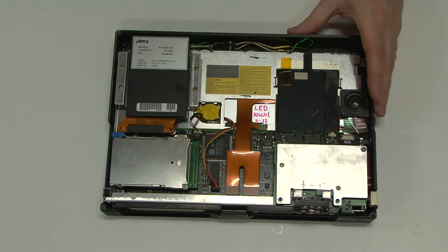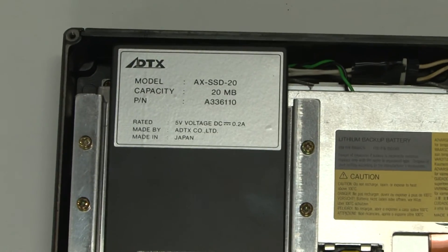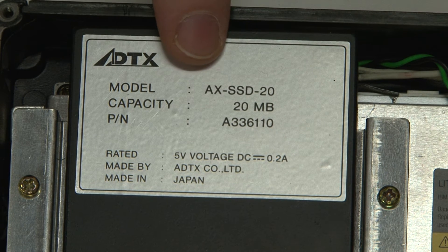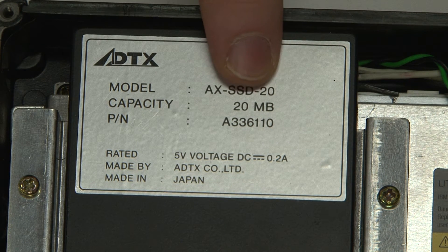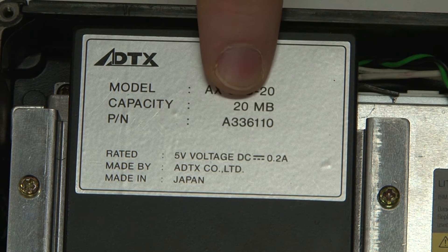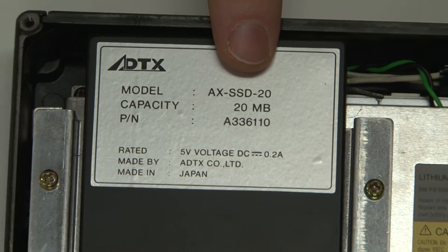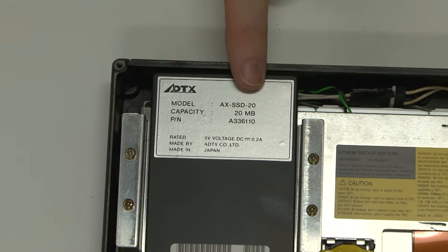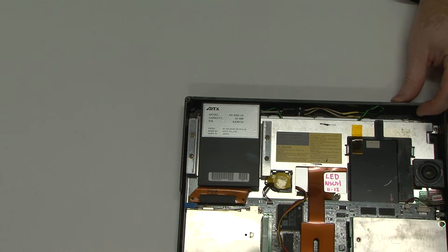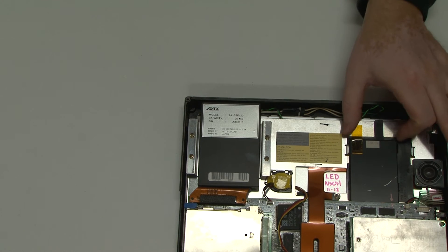Take a look at this label here. Isn't that amazing? In 1995, there was something called an SSD — the solid-state drive. A 20 megabyte solid-state drive. This drive, in 1995, cost more than a car — somewhere in the area of $5,000. This one was not cheap either; I have no idea what these things cost.